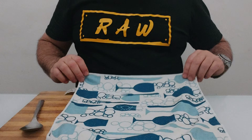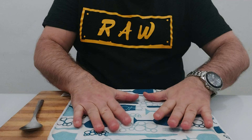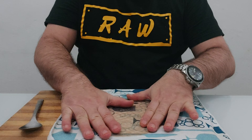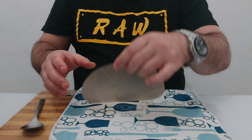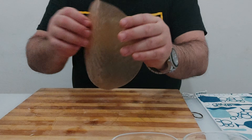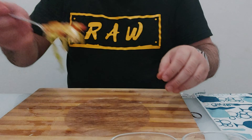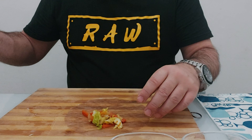You need a damp cloth — squeeze all the water out so it's just damp. Grab your rice paper and place it on top, flatten it out, and that will soften the rice paper. Turn it on the other side too. Once the rice paper has been dampened it's manageable. Now grab your vegetables and place them on one side of the rice paper.